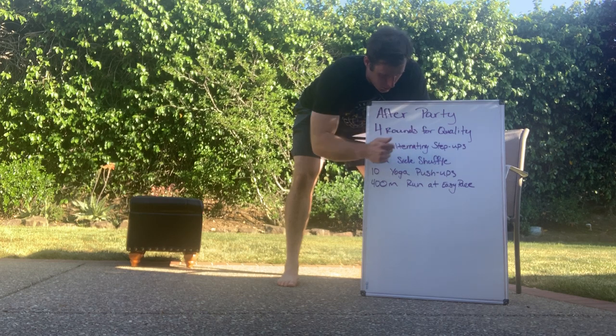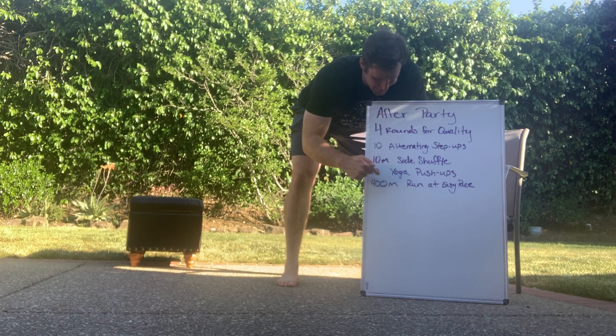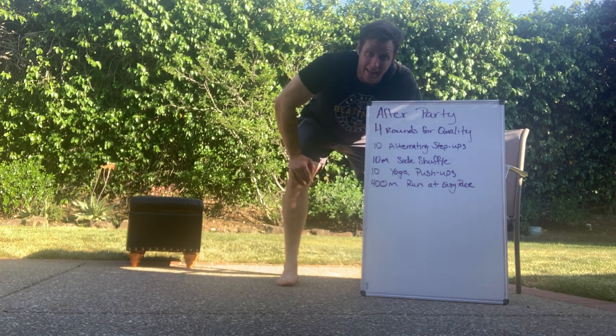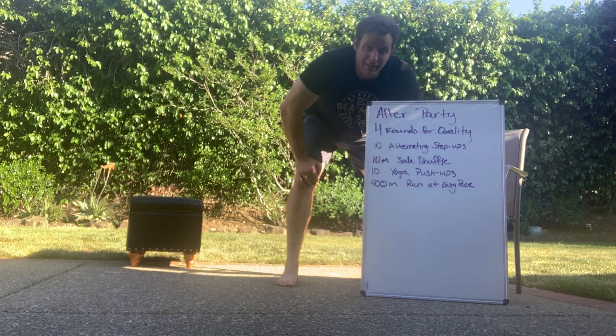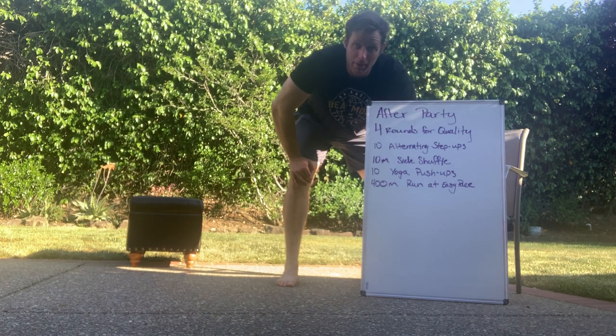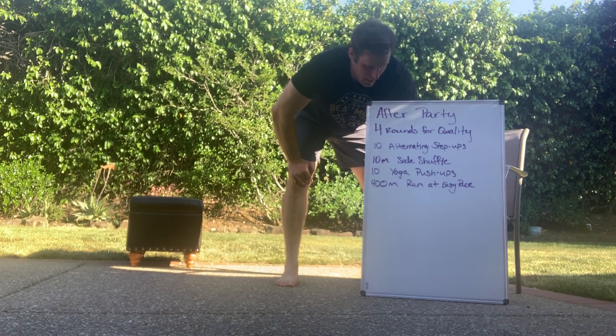You're going to do 10 alternating step-ups, 10 meters of lateral shuffles both directions, 10 yoga push-ups, and a 400-meter run at a pace you can sustain — not your max effort pace. We want all four rounds to be at the same pace, maybe push it a little, but try to run those at the same pace.